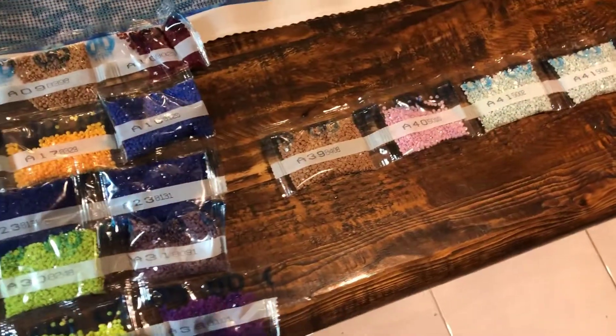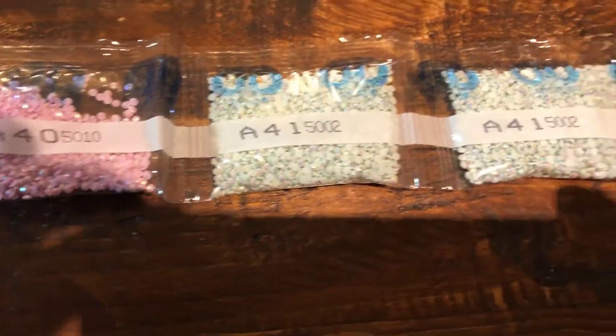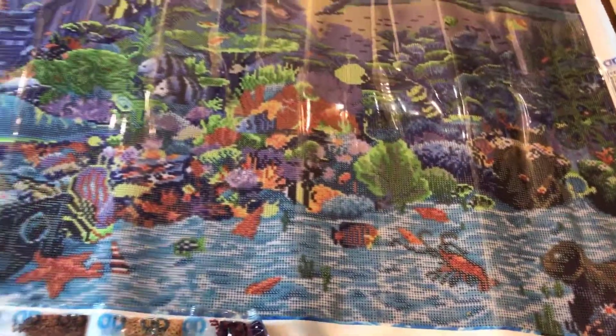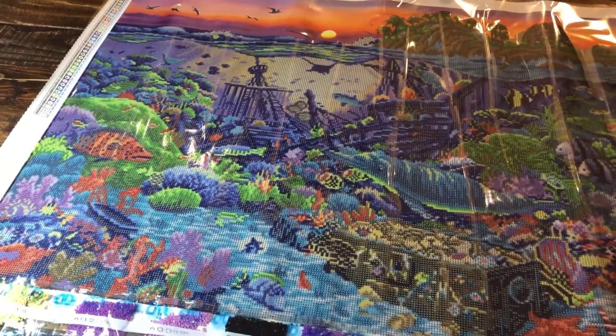There are a lot of drills — they're so sparkly, they look amazing. I can't wait! So I'm going to get started on this and let's see how we go. See you all soon, bye!